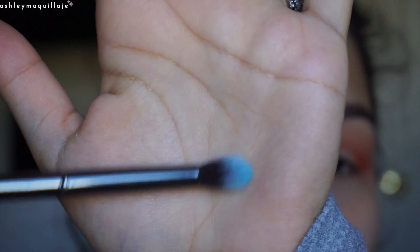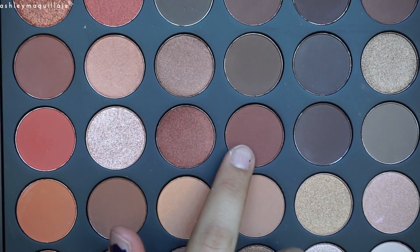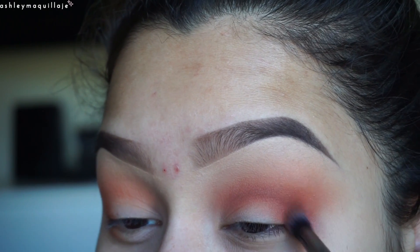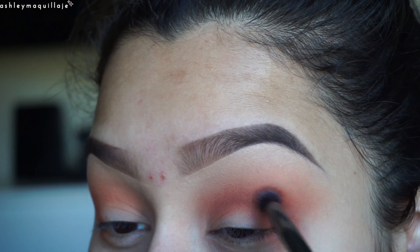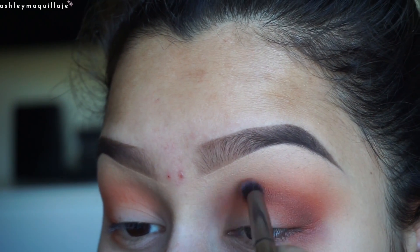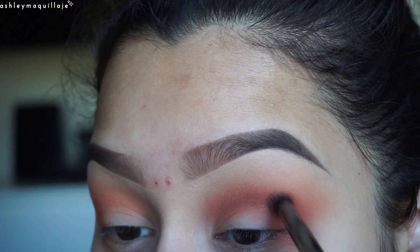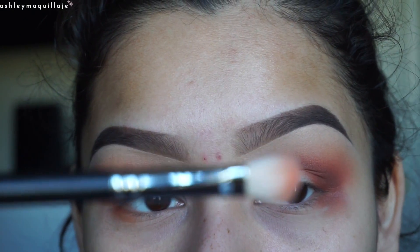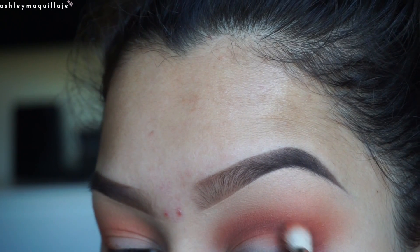I'm going to go in with this even pointier crease brush and this color right here, so I'm going to be mixing these two together. Then I'm going to go back in with the other crease brush we were using and the original orange shade, and blend out that crease a little more.